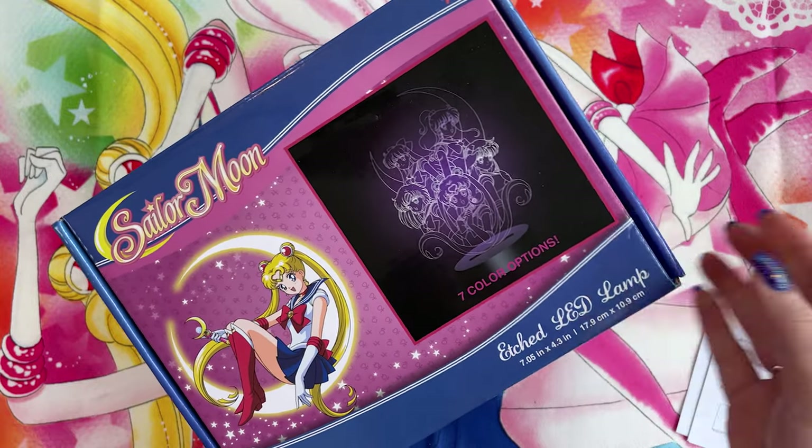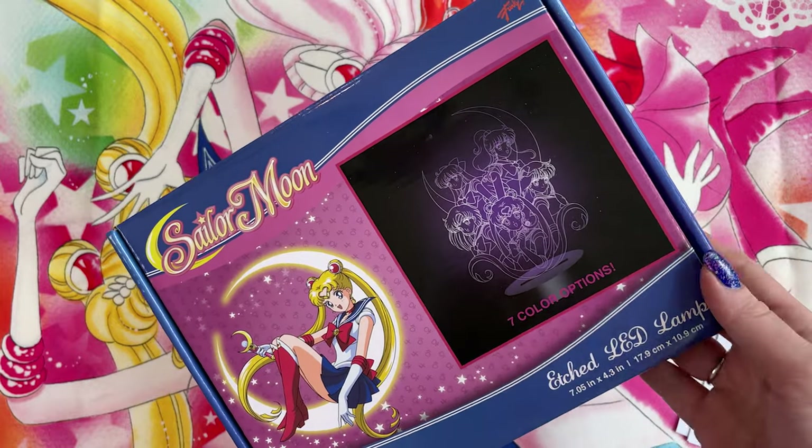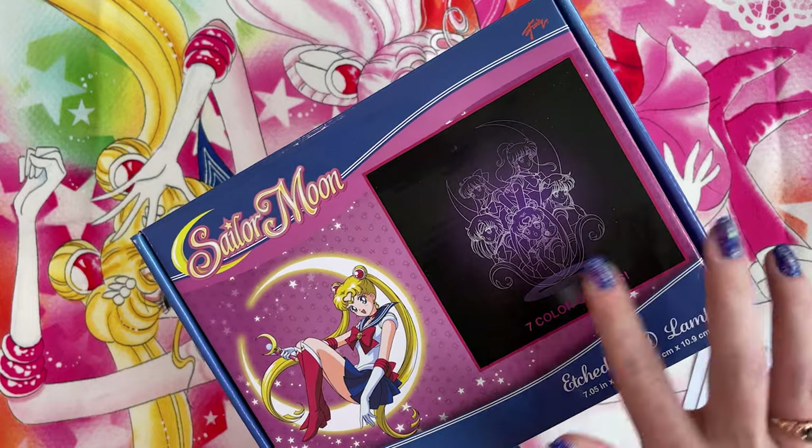So this is an etched LED lamp — it's a thin acrylic that has an LED at the bottom that shines up into the acrylic, which will show you the outline of the characters.